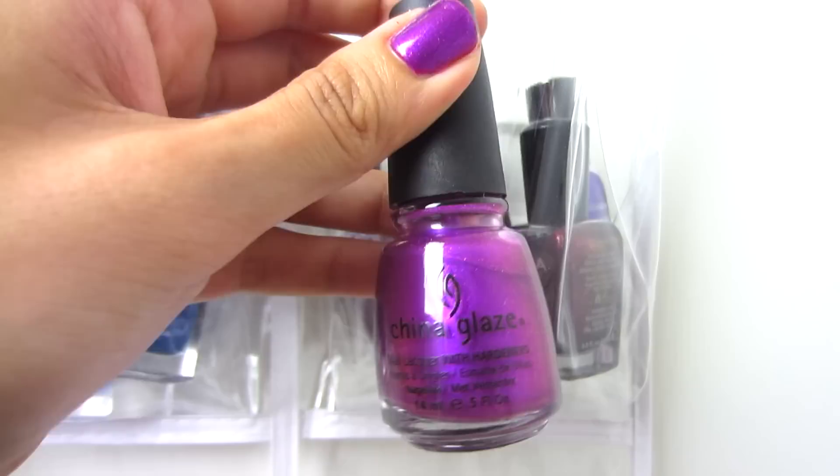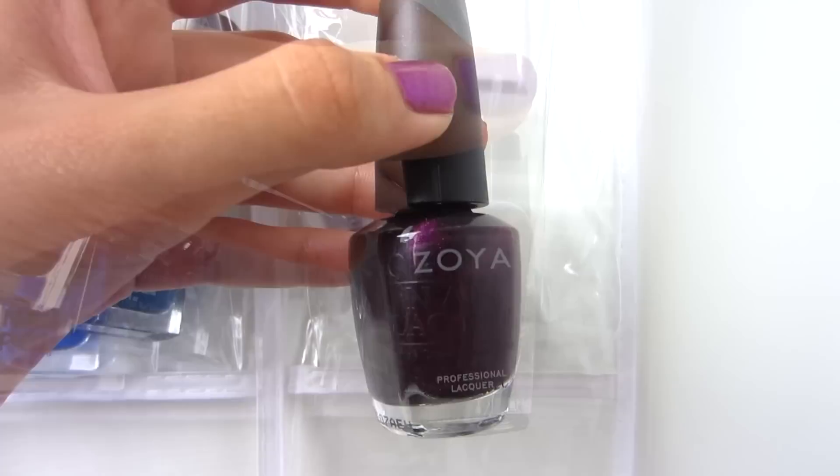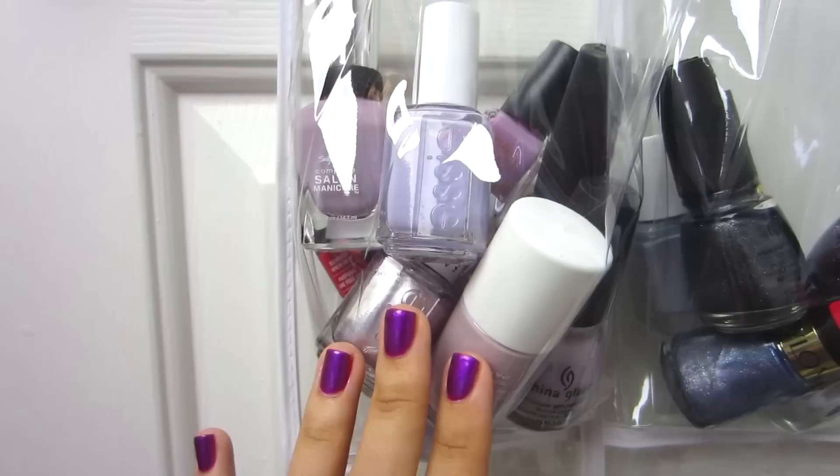Right here I have darker purples. OPI Visions of Sugar Plum, China Glaze Senorita Bonita — the other color I'm wearing on my nails today — Sally Hansen Deep Purple, Zoya Gem, OPI Lincoln Park at Midnight, and Zoya Minou.